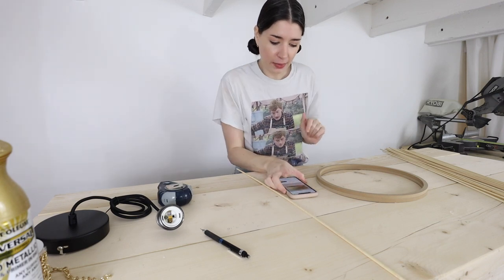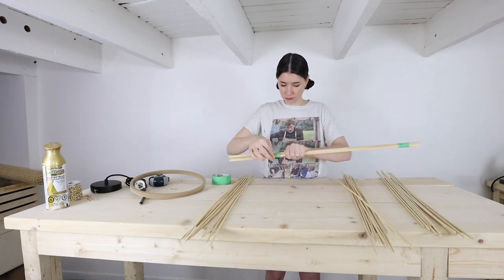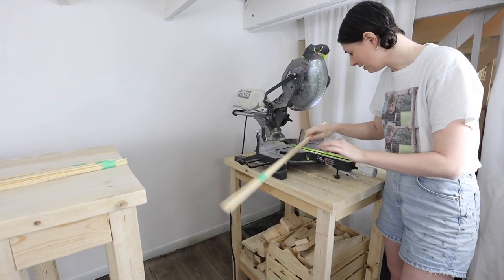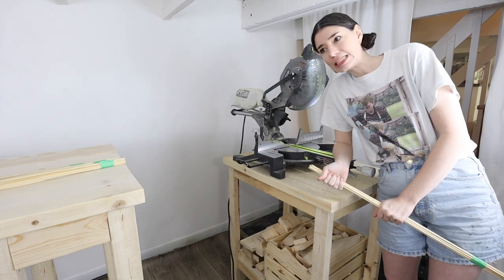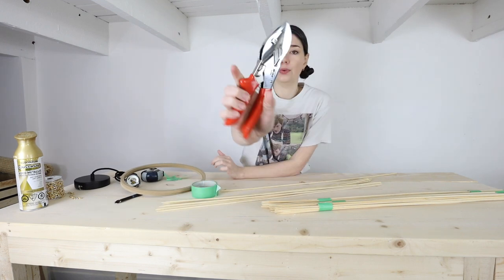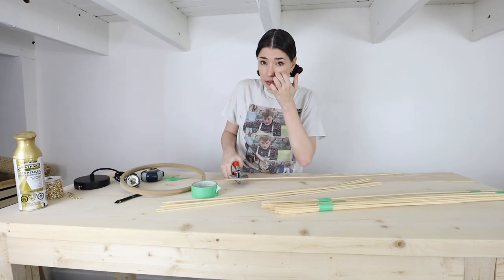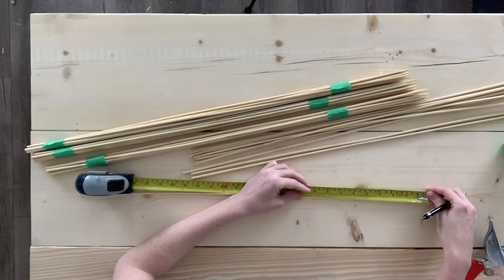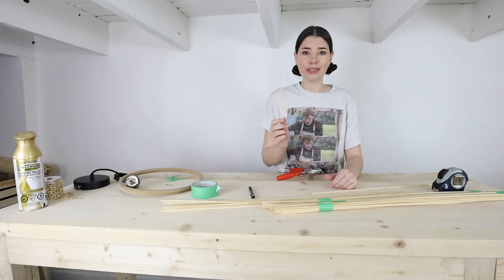My original plan was to tape the dowels together and cut them with my mitre saw, however I definitely wouldn't recommend this option if you're using the bamboo skewers like I did - that did not work, that was an absolute fail. They're just too fragile. So we're going with plan B which is to cut them individually. I'm going to use my mitre shears. It does mean there might be a little bit of discrepancy in the actual height of each piece.